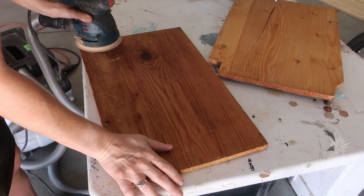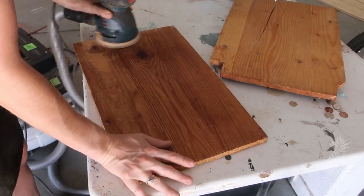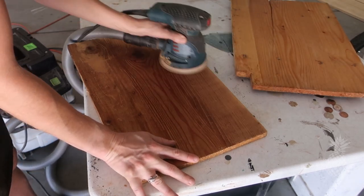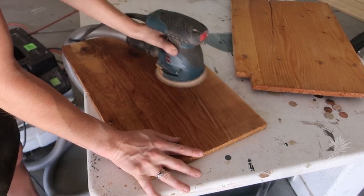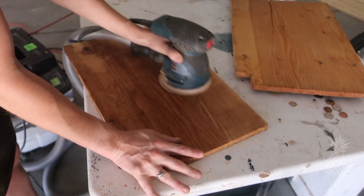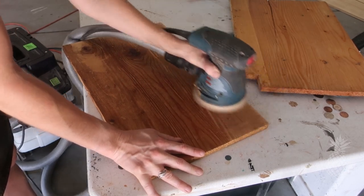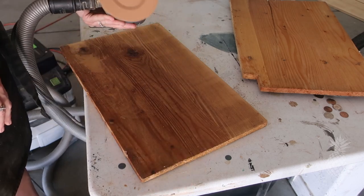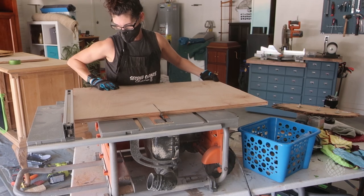As I was sanding down these old shelves I realized we had a problem - these were bowed, one of them had a large crack in it, and when I went to put them in just to test how they fit, they fell right through because they had shrunk so much. You should have left that contact paper on them! We're going to have to make our own shelves.